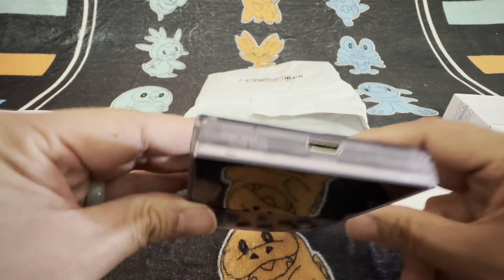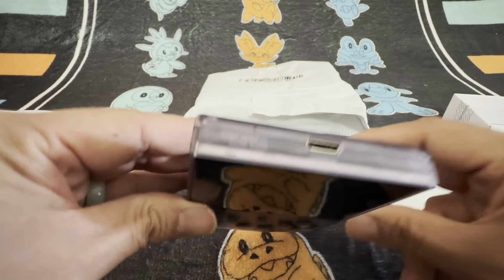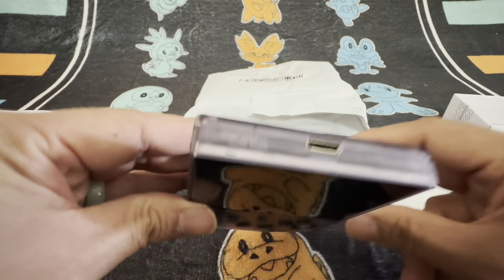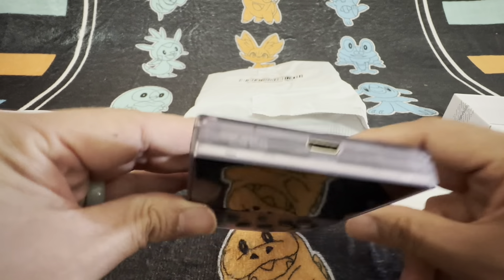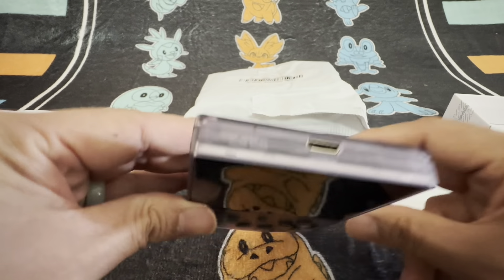There's another button here with an 'R' — I assume that's like an old-school reset button. There's a plus and minus, so probably the volume rocker. That looks like a micro HDMI port, so maybe you can connect it to a TV — pretty cool. And then there's the USB-C port for charging, as it says 'DC' right there. And there's a headphone jack with a headphone icon.